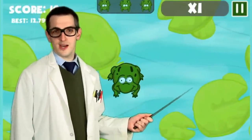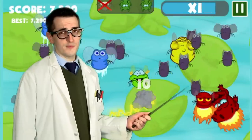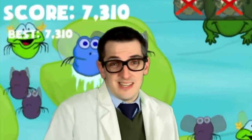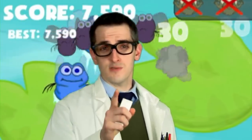This frog is on a strict diet. He's been eating too many unhealthy flies and I'm afraid if he eats too many more he'll simply explode. It's gonna be up to you to make sure that he survives.